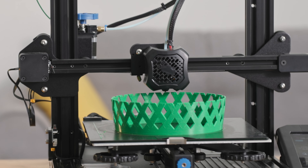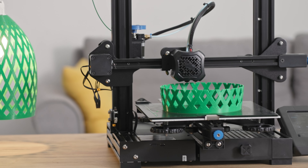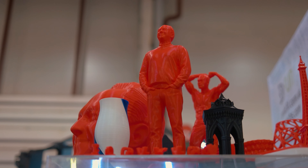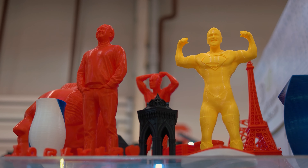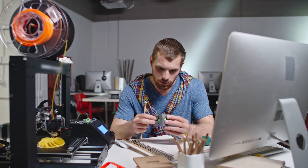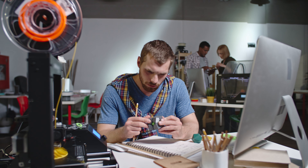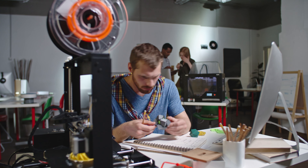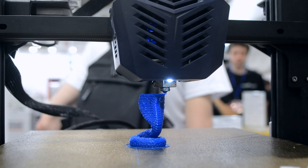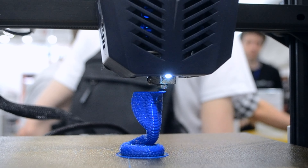Hi there, welcome to 3D Tech Valley, the ultimate destination for all things 3D printing. Today, we are going on a journey to find the perfect 3D printer for miniatures. Whether you are a passionate hobbyist or a dedicated artist, choosing the right printer can make all the difference in bringing your creations to life. Watch this video to the end to learn the factors to consider when choosing a 3D printer for miniatures.